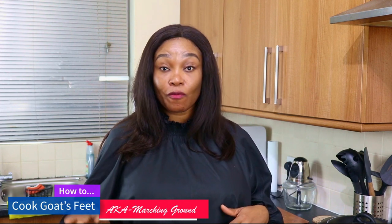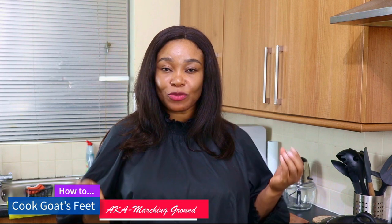Hello everyone, welcome back to my channel! Today's recipe is goat feet, also known as marching ground. I've only eaten it prepared the way they do where I come from, so that's how I'll be making it. It's basically prepared like ishewu or unkob if you're familiar with those dishes. I know it sounds funny but trust me, it's very delicious. You can also add it to your Christmas recipes if you're looking for something different to cook.